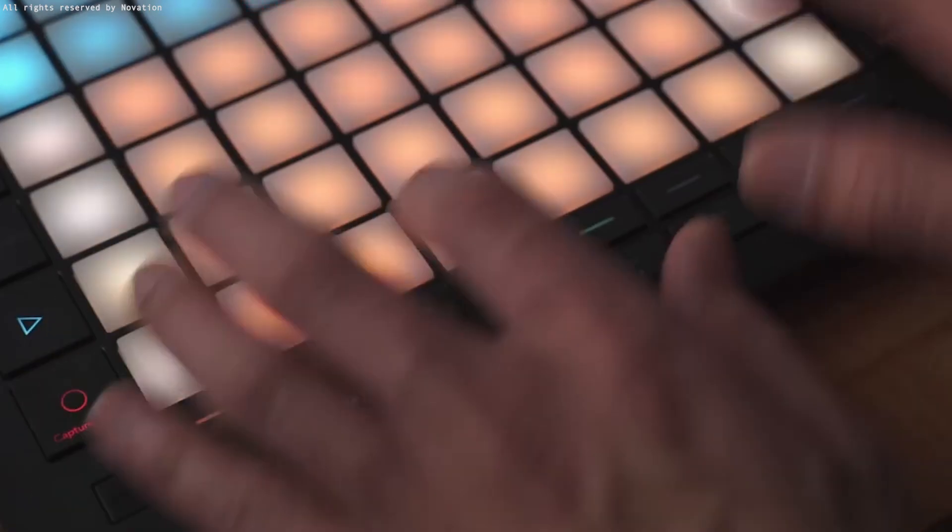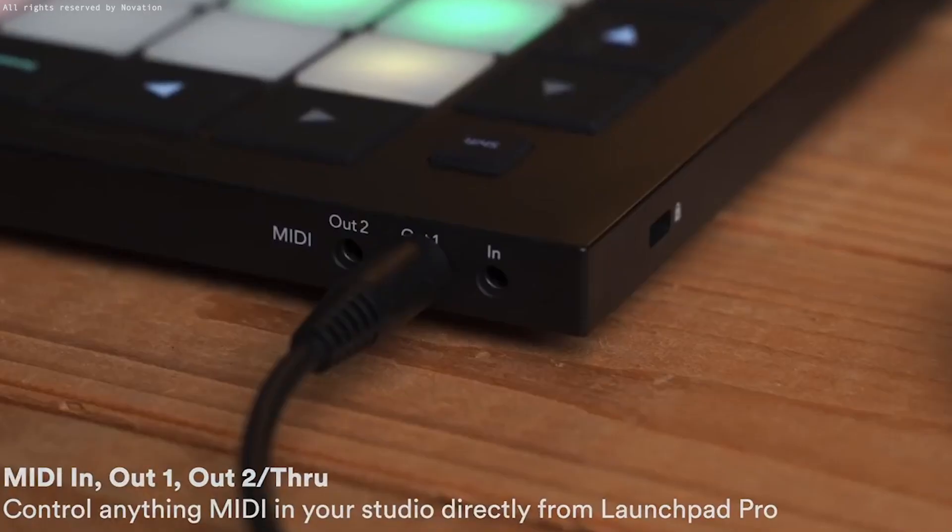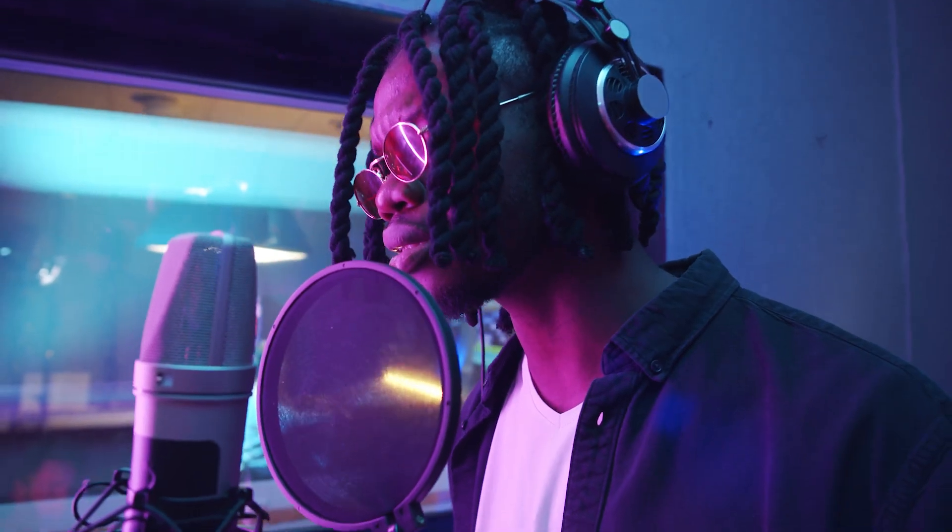The Launchpad Pro is about 10.5 inches by 10.5 inches and about a half inch thick. It weighs next to nothing but feels pretty solid. The pads feel responsive, durable, and large enough to easily separate from each other, making them easy to play without accidentally hitting the wrong pad. The Launchpad Pro was originally built to support Ableton Live and external hardware synths via the built-in sequencer. In addition to creating and managing clips, you can use it during live performances, and Novation built probability and mutation features into the sequencer. With custom modes and MIDI output ports, this controller is pretty powerful as a standalone controller, both in the studio and for live performances.